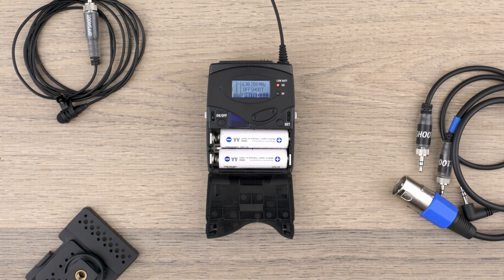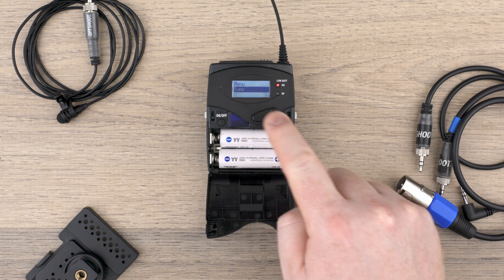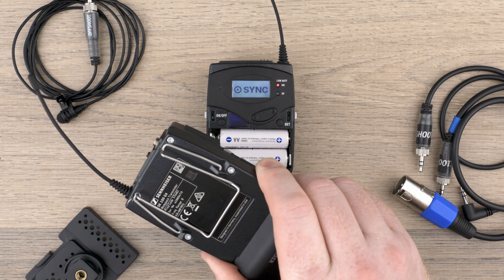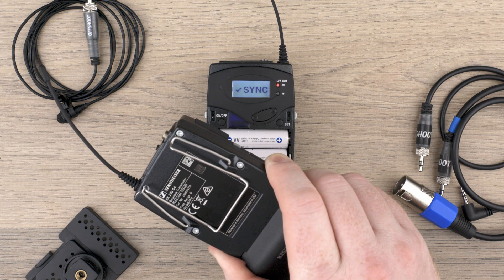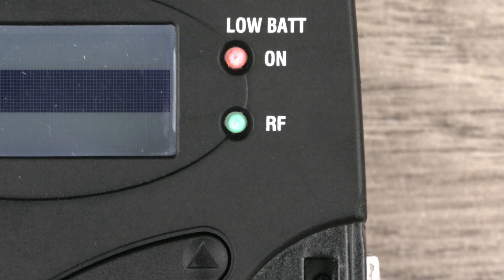Now that the receiver is tuned to the best frequency, you need to sync it with the transmitter. To do this, navigate to Sync in the menu. Turn the transmitter on and hold it face to face with the receiver. The transmitter will automatically sync with the receiver. Once the sync is complete, it will display a check mark. To verify that they have synced, check that the green RF light on the receiver has turned on.